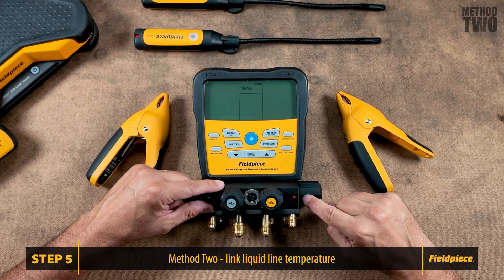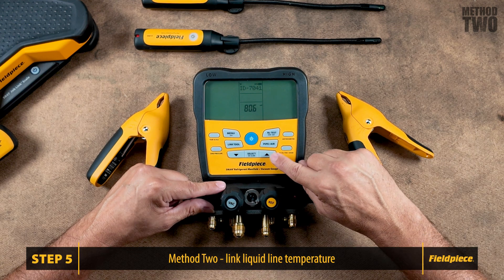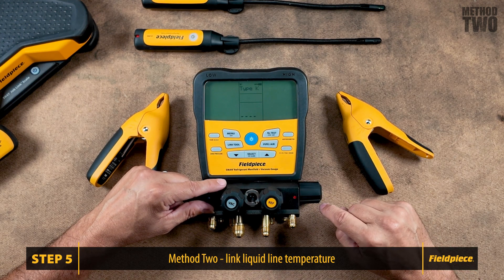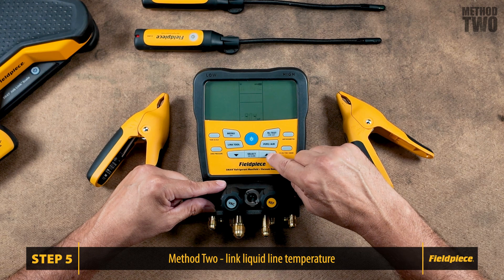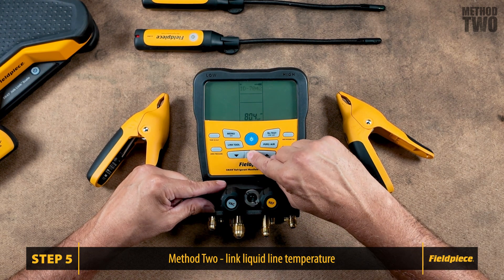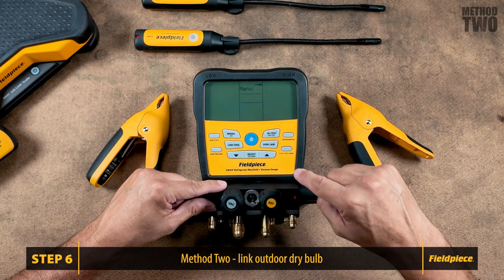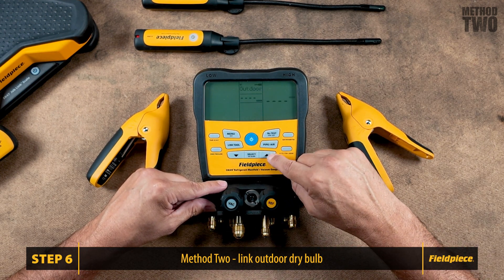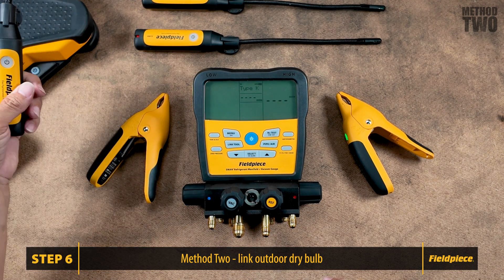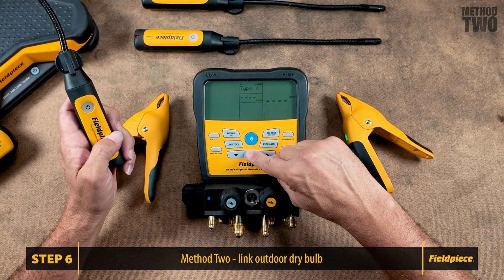Hit Menu again — this time it'll bring you right back to the Toolset menu. Press Select, then use the arrow keys to toggle to the liquid line measurement. Press Select to change off of the Type K onto the wireless and hit Select. Press Menu, then Toolset. We'll do the outdoor dry bulb this time, so we are going to change it off the Type K. Press Select.